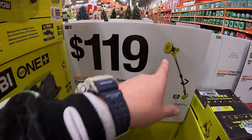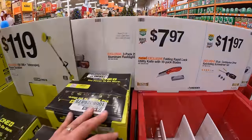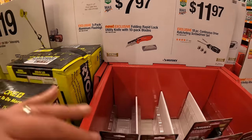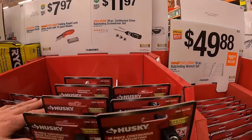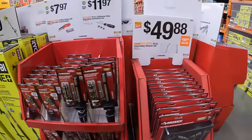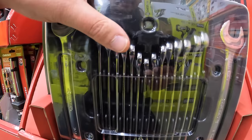$119 for the telescoping power scrubber — you'll need that during summer to wash off siding. $7.97 for the folding rapid lock utility knife with 10 pack of blades. Or $11.97 for the 18 piece continuous drive ratcheting screwdriver set. $49.88 for the 16 piece ratcheting wrench set — if you need wrenches, I'd advise get ratcheting. What a difference it makes.